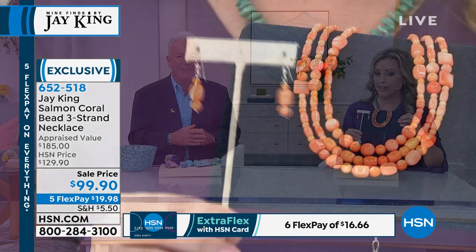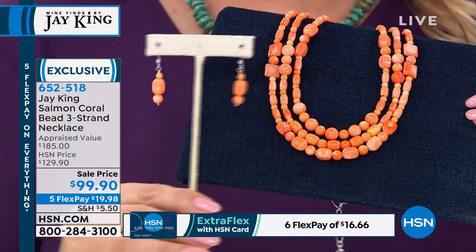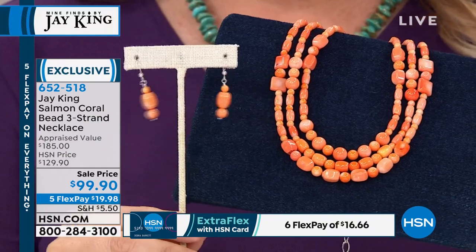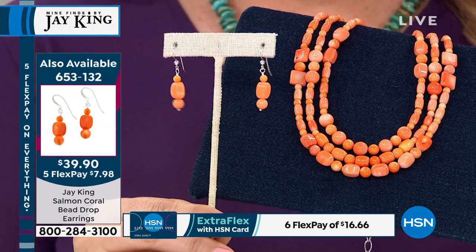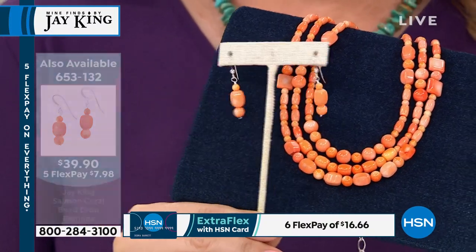The earrings are going to sell out before we even get to them — my producer is telling me we have less than 30 pairs. Oh my goodness, that's it — 30 pairs of earrings. If you're getting the necklace, you've got to get the earrings. I don't have any more. When we get a batch of coral rough in and do a project like this, I made all the necklaces I could make and all the earrings I could make. Normally the buyer wants at least double or triple what we're actually able to produce.